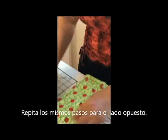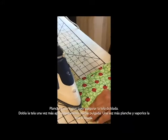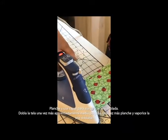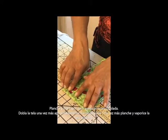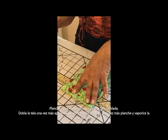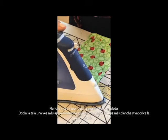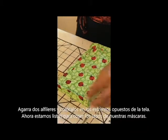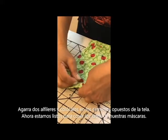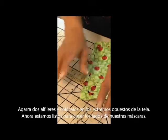We're going to repeat the same for the other side. Fold over a quarter of an inch, steam it down, and then fold over again half an inch to three quarters. Just make sure they're the same distance — if they're not, you can always go back and adjust one. You also want to make sure that they're uniform and even. Steam down and place one pin by each edge of the fabric. Now we're ready to sew the sides.